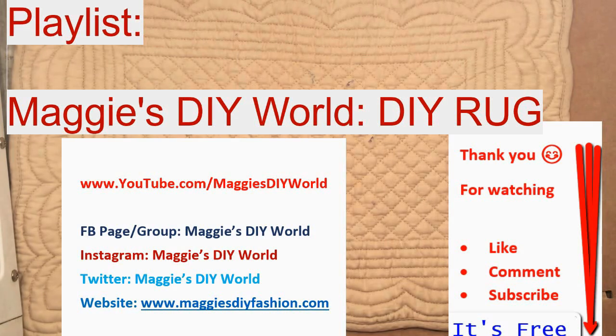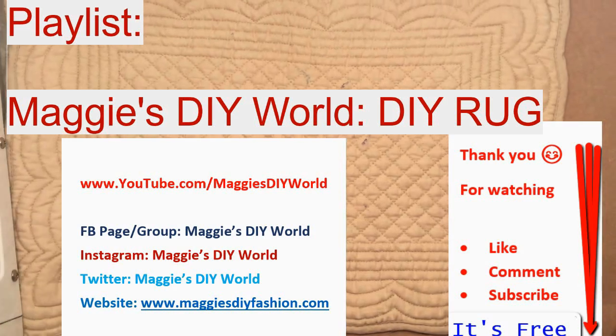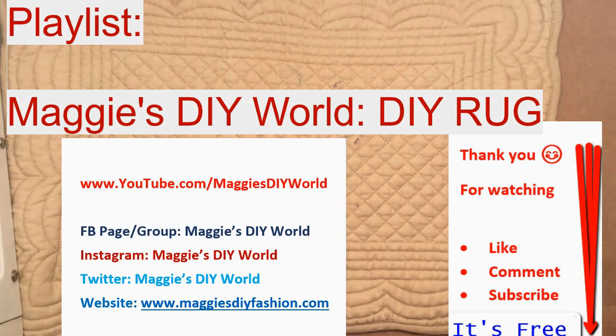If you cannot attach an image on YouTube in the comment section, join my Facebook group Maggie's DIY World, or the Facebook page, Twitter, or Instagram — they all go by the same name, Maggie's DIY World. You can post your comments or images there and encourage each other.